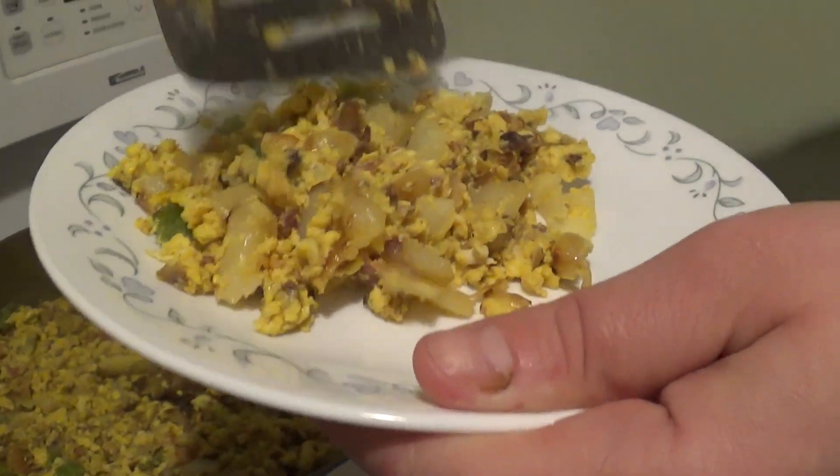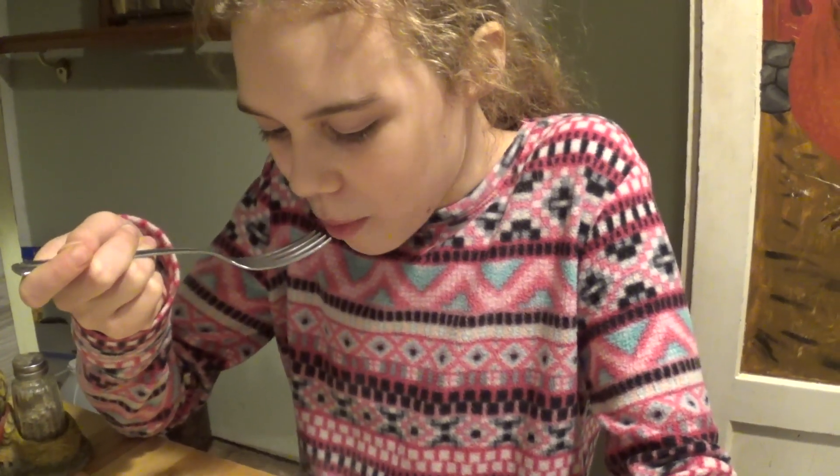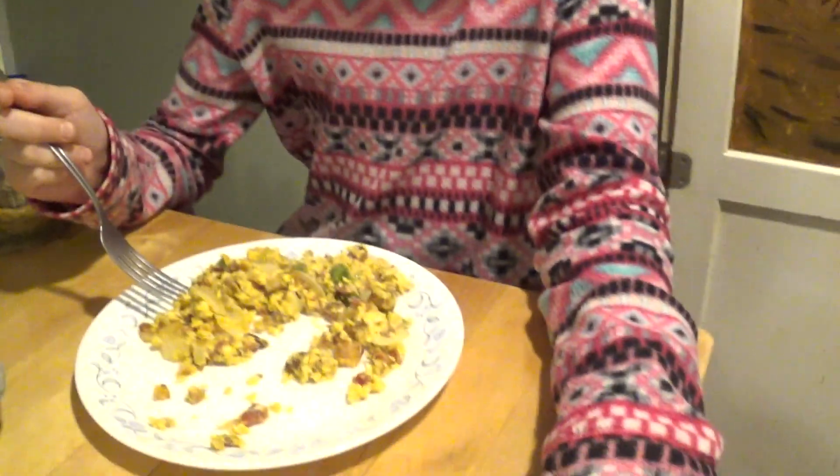Abby's going to taste test it and tell us what she thinks. Is it hot? It's good — you like it? Alright guys, I think it turned out really nice. We won't know until tomorrow morning because we're going to have it for breakfast, but there you have it: your country-style scrambled eggs. Thank you for watching, and please subscribe to our channel if you haven't yet — I need a thousand subscribers before I get anywhere with YouTube. I'd really appreciate it if you subscribed; it's free and it'll let you know when our next video comes out. Thank you for watching — see y'all later.